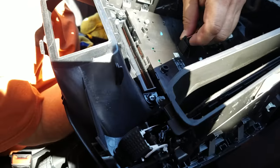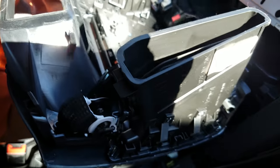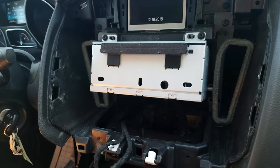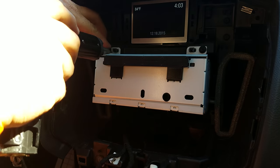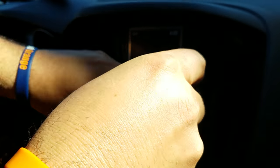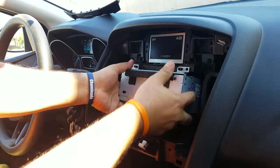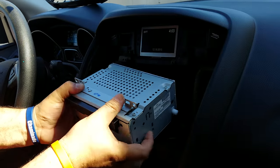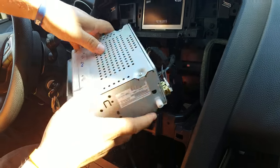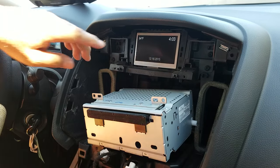Unplug the AC panel connector, and then you can see the two mounting screws for the radio. In the back you can see the connectors which you can remove.